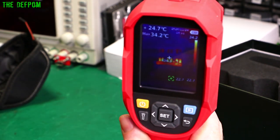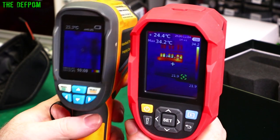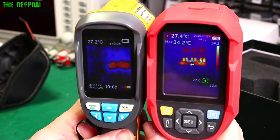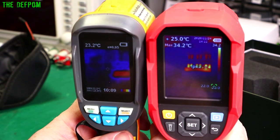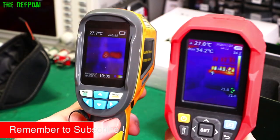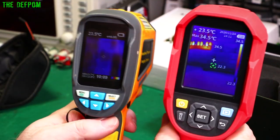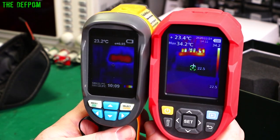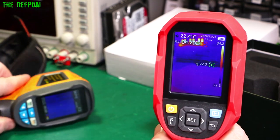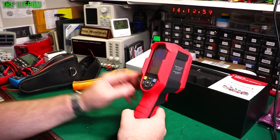Sticking them side by side on the Nixie clock — both cameras looking at the same thing — look at the difference. Incredible. Although this new camera is twice the price of the old one, what you're getting is far more than twice as good. It's far superior.